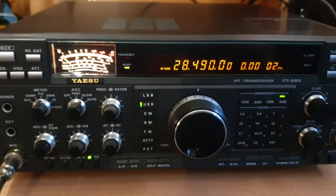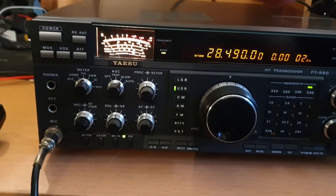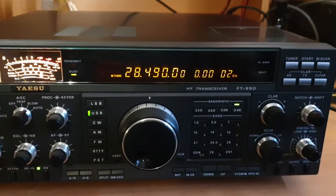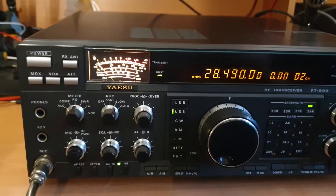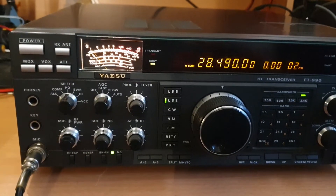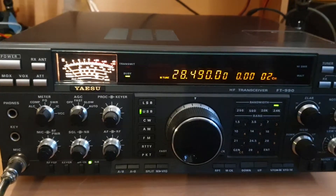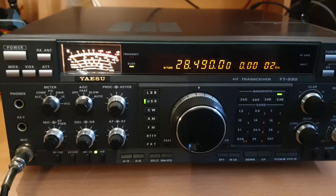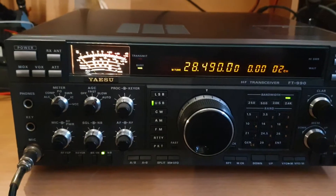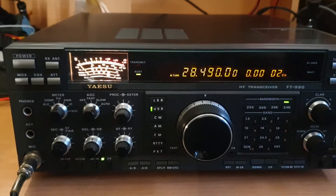Well, Merry Christmas to everybody — it's Christmas Eve and I thought what a great time to fire up an FT-990. They're a really impressive looking radio. I actually own a few different models around before and after this particular model, and the 990 has always been a bit of a favorite. A few features — the antenna tuner has always been something that just seems to be ahead of its time.